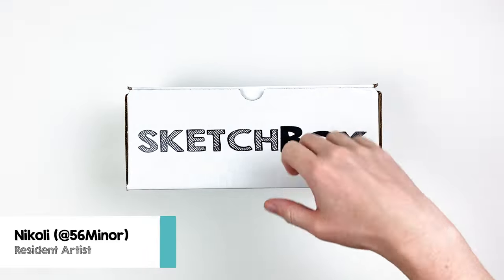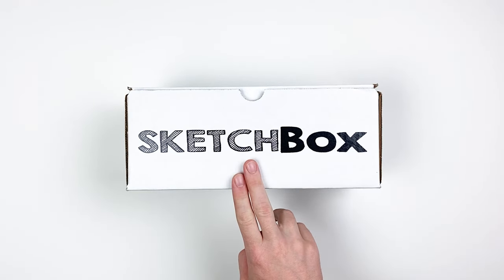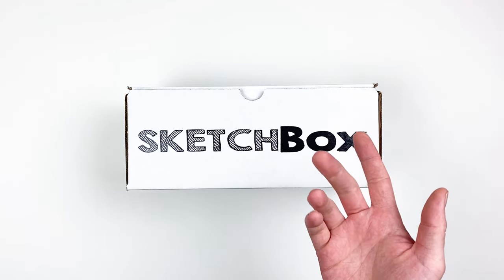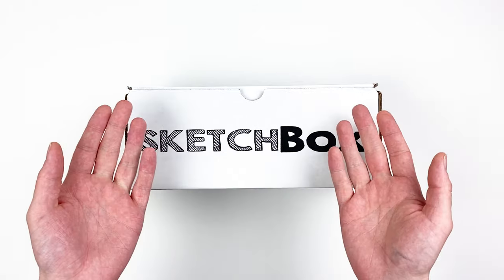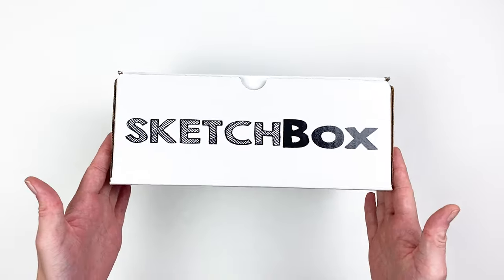Hi! My name is Nikolai, aka 56miner, and today we're unboxing our December Basics box. This month's box is going to be a mixed media box chocked full of color. We'll go over the materials, talk about different ways to combine them, and I'll share some tips and tricks that I picked up while working with everything. Let's get into it!